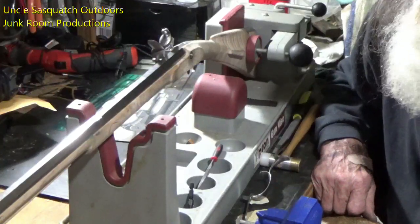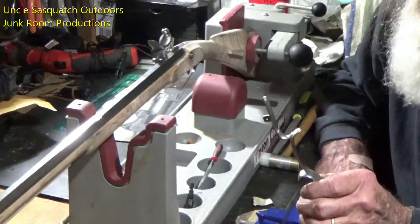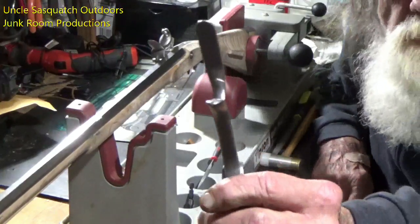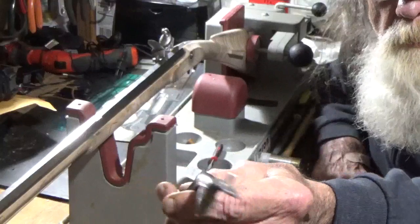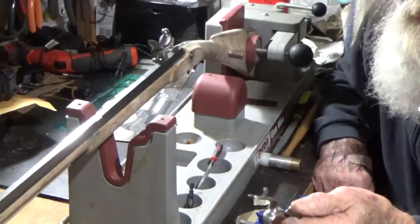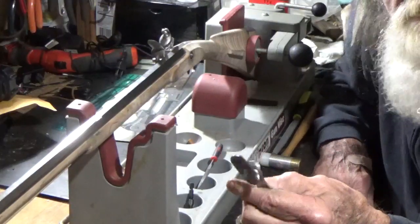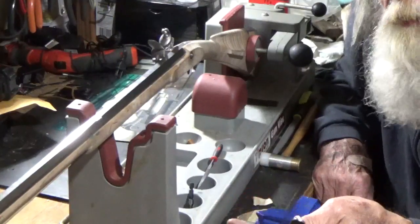Howdy fellas. The next step in the build is the trigger guard. I wish I had showed you a good close-up of this before I started working on it, but it kind of had a texture on the surface — it looked like real coarse sandpaper, the best adjective I can come up with for it.